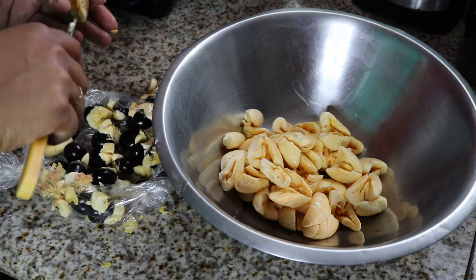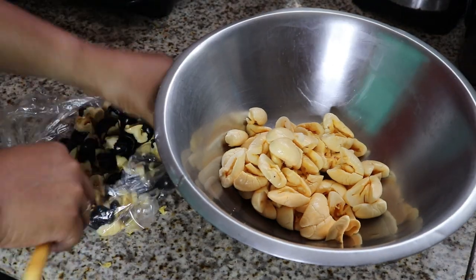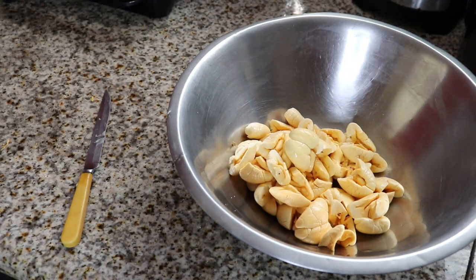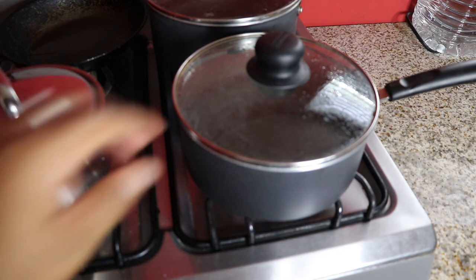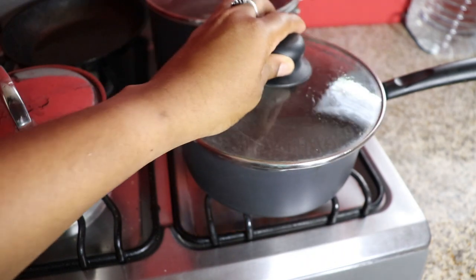First, you have to clean the ackee. Ensure that you're getting the middle part out, because we don't want any of that in here. Make sure you clean the ackee properly and wash it properly. Here we have a pot of boiling water.